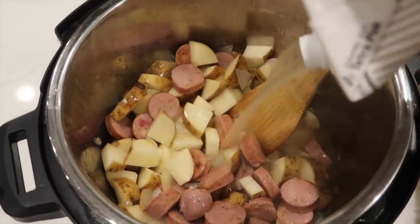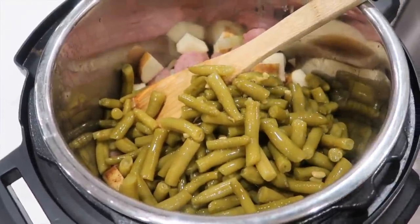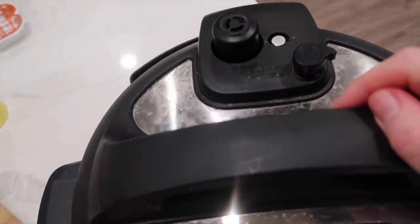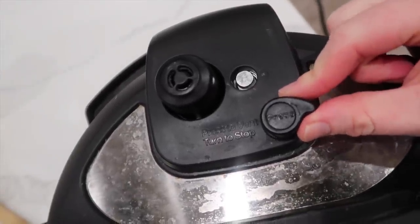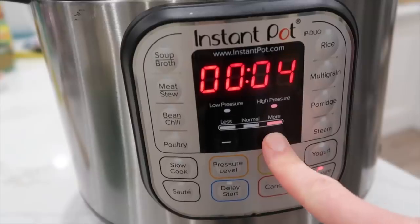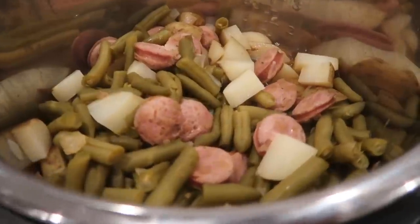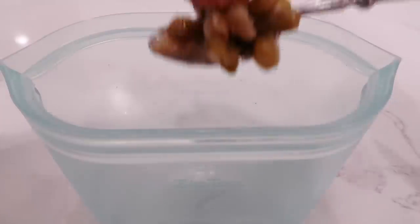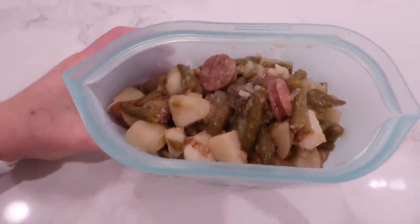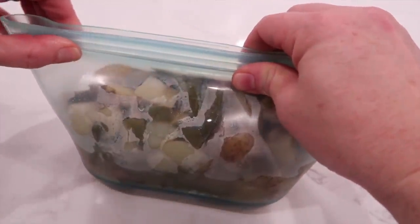Add one cup of chicken broth and then 28 ounces of green beans — canned beans work great. Mix it a little, put the lid on, and make sure that little knob is turned to sealing, not venting. Push the cancel button since you're on saute, then press pressure cook and cook for about seven minutes. When it's done, release the pressure, open it up, and everything is cooked together. Any leftovers go straight into my Zip Top so I can microwave them for lunch tomorrow.